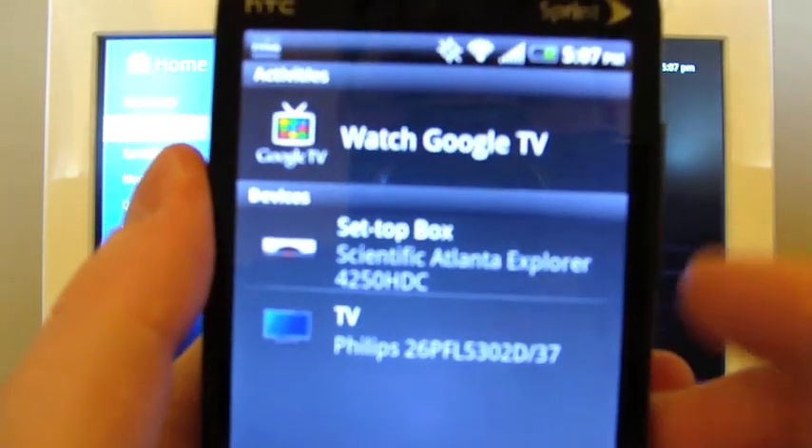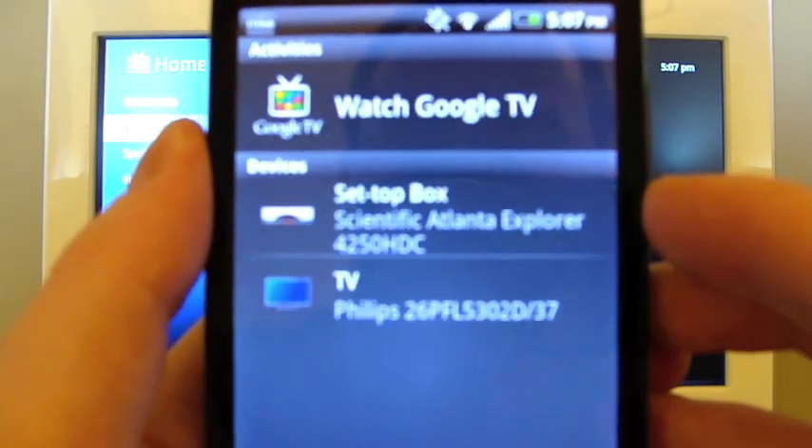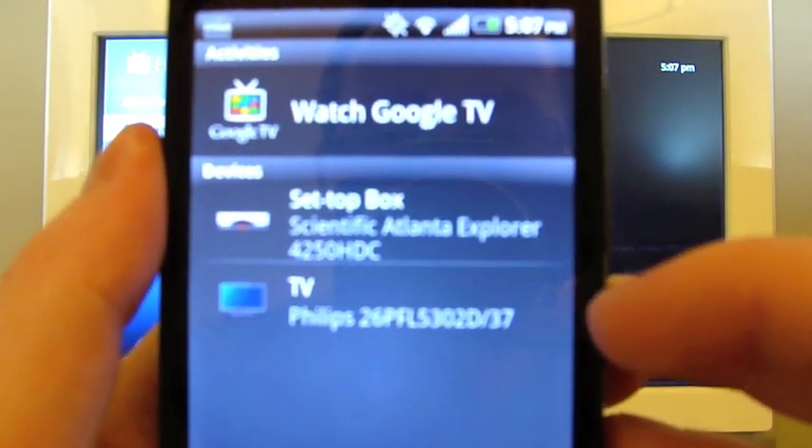So you'll see there are two sections in the app. The first one is Activities, and my option there is to Watch Google TV. Then under Devices you can see my set-top box and my television.